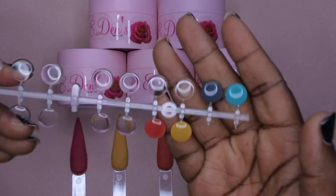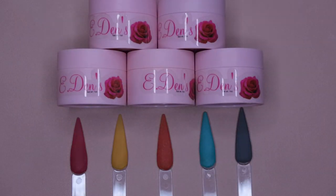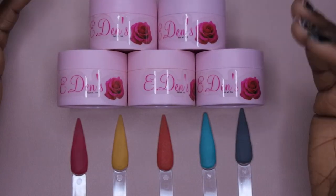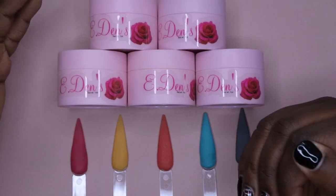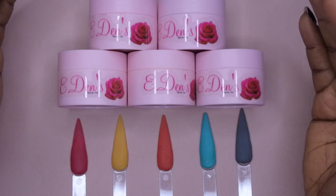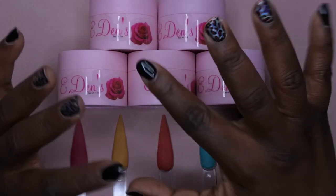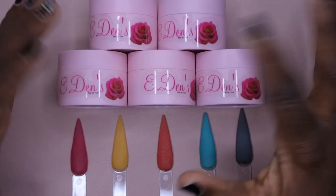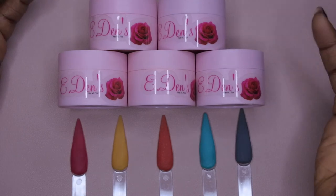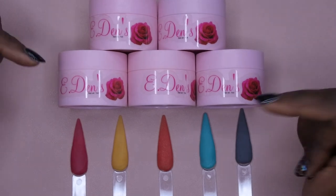I did also go ahead and swatch them on the lids so you can see the colors at a glance. These swatch beautifully. I found that with these acrylic powders, you just need to pick up your bead, wait five seconds, place it down, wait another five seconds, and it's the perfect consistency to work with. I would highly recommend these acrylic powders — they are absolutely stunning and perform very, very well. I used Young Nails monomer for my swatches, and as you can all see, they turned out beautifully. Definitely make sure you go and check her out — it's Eden's Rose.